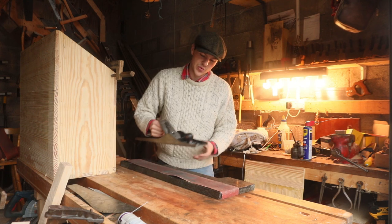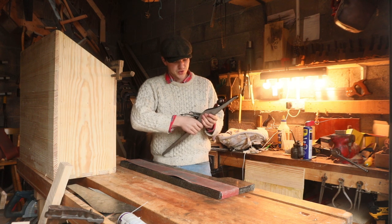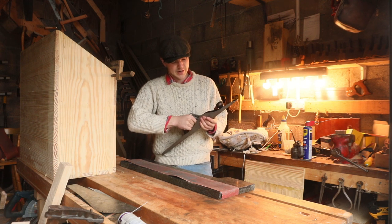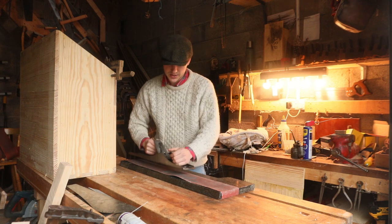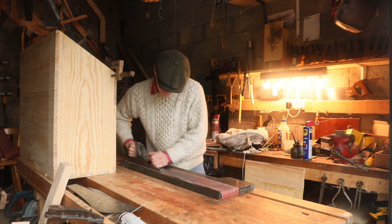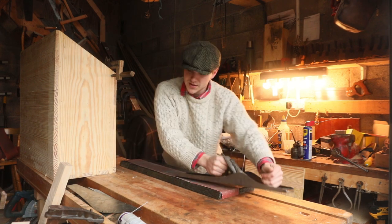Once we have it in place, we're just going to retract the iron so we're not sanding that — using our adjustment knob to suck the iron up into the body of the plane. Once we can see it's not sticking out, we can spend ages going like this.